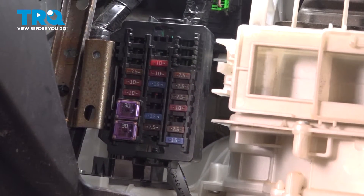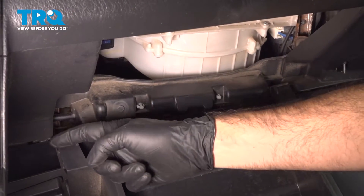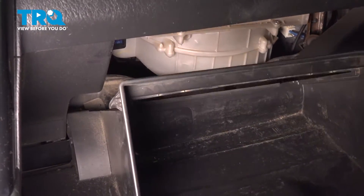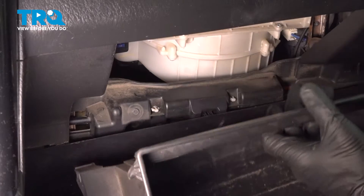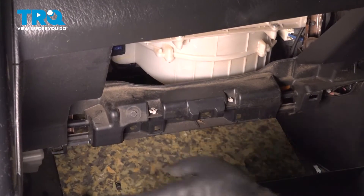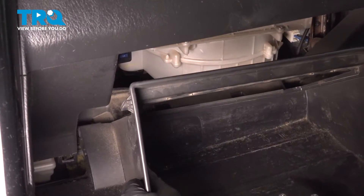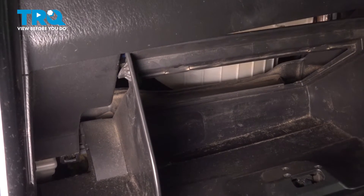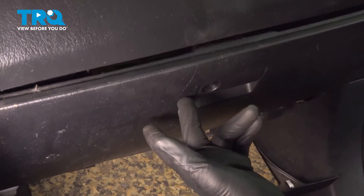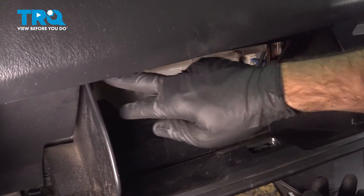Now we can continue putting our glove box back on, then put our glove box door back on. There are two areas at the bottom that need to lock into the pins. Align those first — sometimes it helps to pop the bottom piece off to give you a little more room to align the bottom pins. Once aligned, close the glove box about three quarters of the way, then drop it down and it will stay locked in.